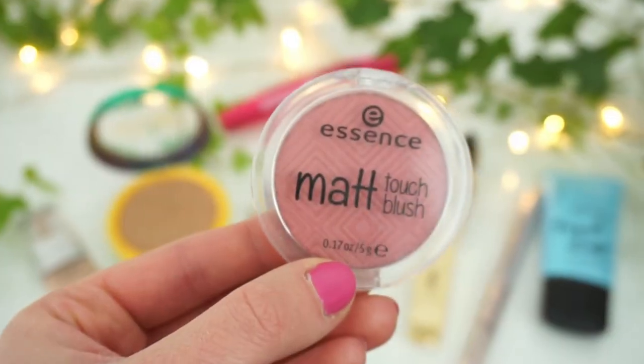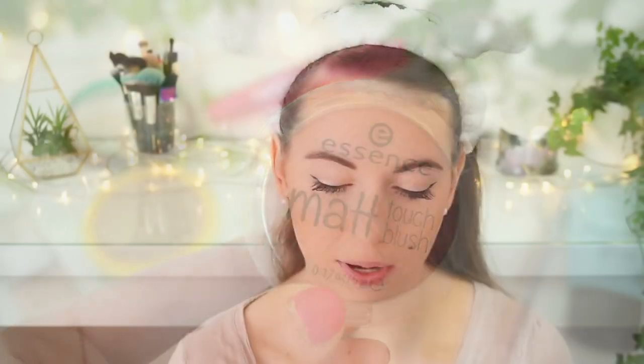Moving on to blush — here I'm taking the Matte Touch Blush by Essence in the shade 20 Berry Me Up. It was really hard to decide which blush should be my go-to spring blush for this year because I have another one from Catrice that's a more peachy blush. But I decided to pick this one because it has a little bit more color. I want my spring blush to be a little bit more colorful and not extremely peachy.